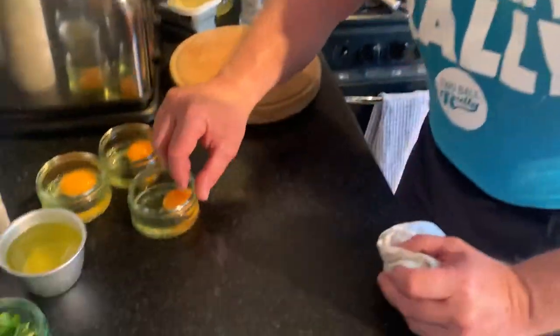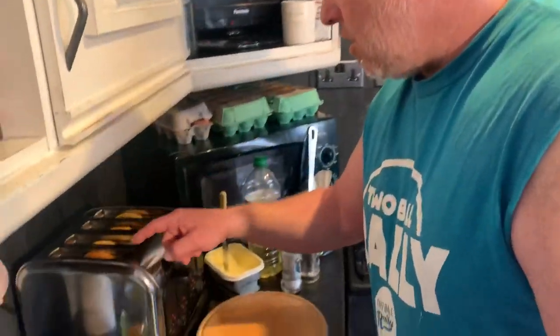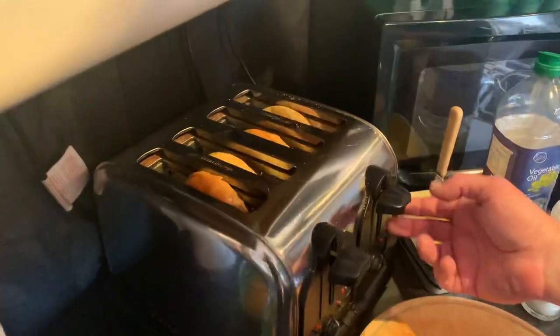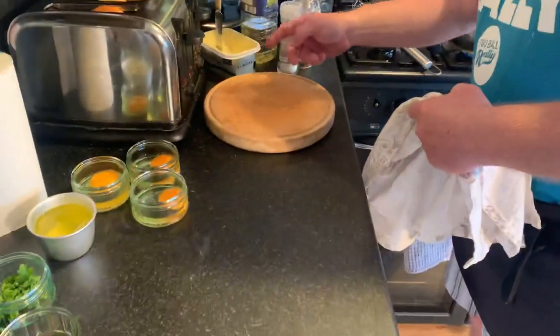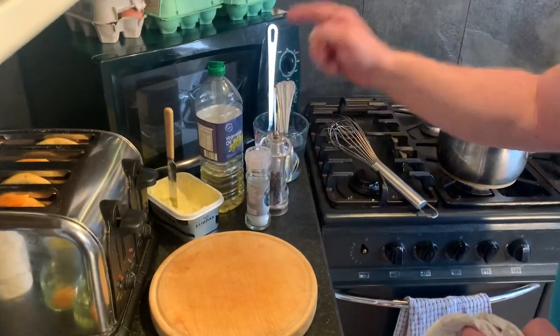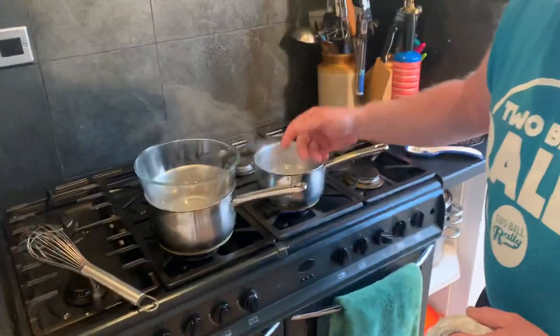We've got three eggs here because we're doing three eggs this morning: one for me, one for Clive, and one for Auntie Sandra. And also in the toaster here we've got some sort of buns — you're supposed to use muffins, but that's why it's Benedict-ish. Butter for toast, salt and pepper, and some oil here rather than butter to make the hollandaise with.